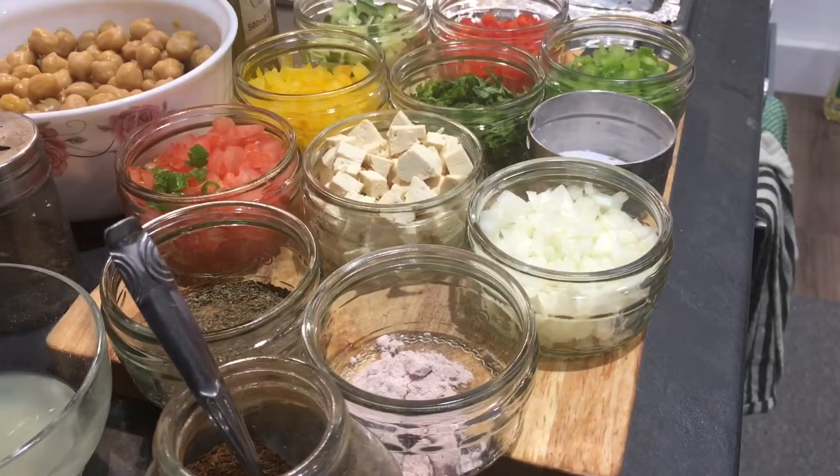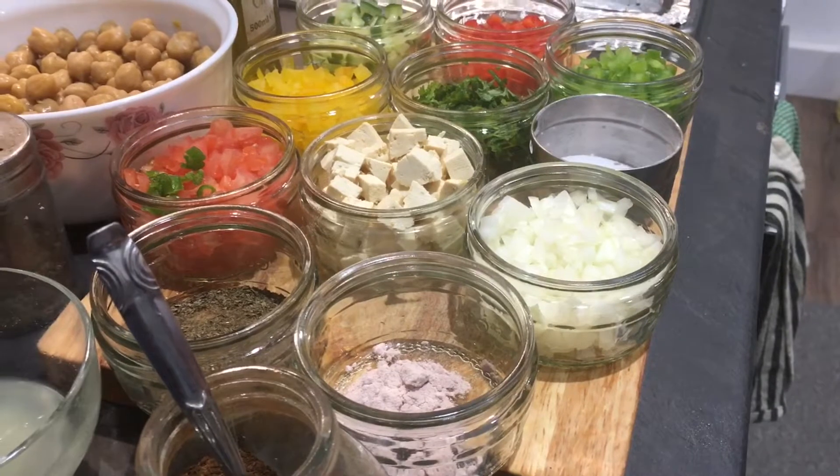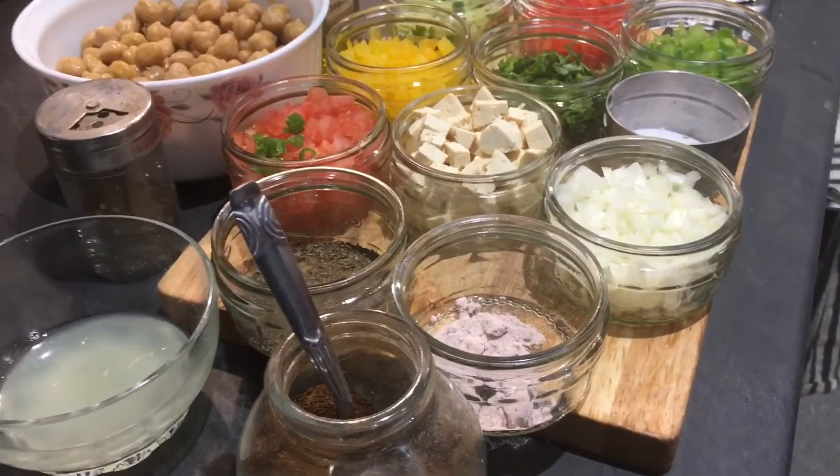Hello everyone, welcome back to Pooja's recipes. Today I am going to share with you a very nice recipe of salad — chickpeas salad. It is a high protein salad and it contains all the other ingredients which are very very healthy.